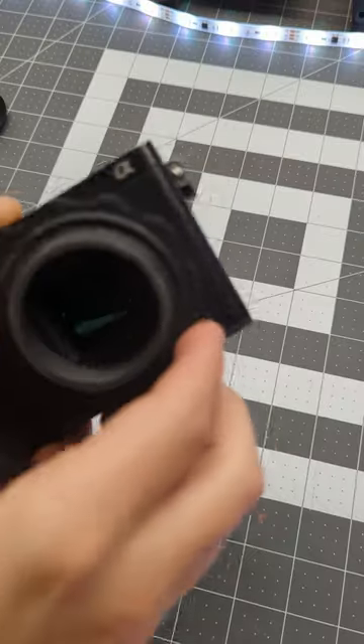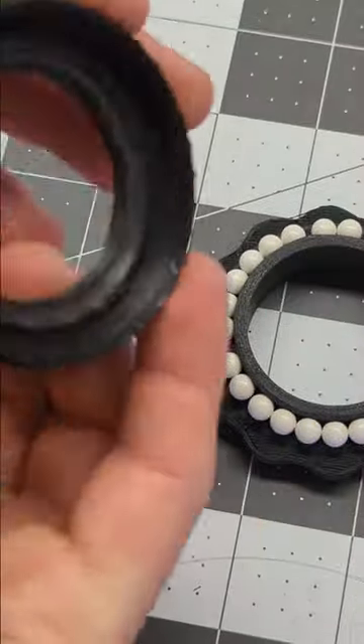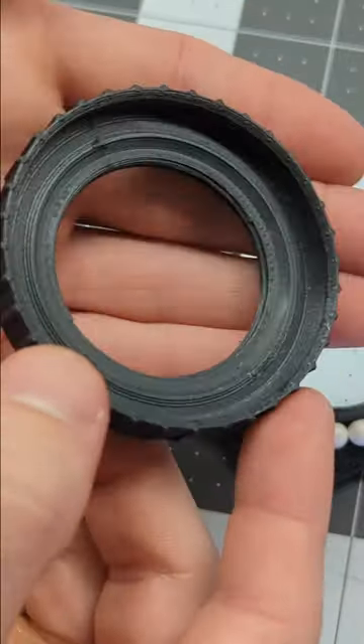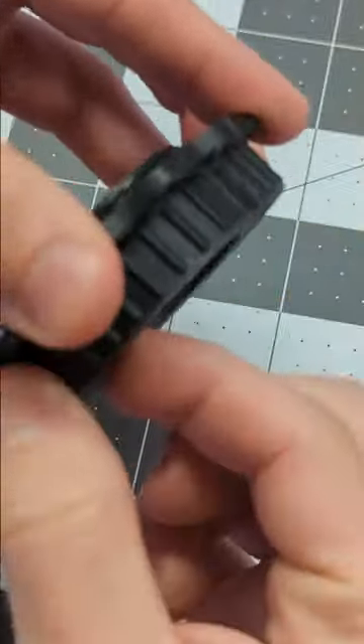The design fits in three parts: the mount, focus ring, and slider. The mount interfaces with the camera body and has half of a tilt snap bearing. The other half of the bearing is the focus ring, and when the two halves come together around these BBs, they snap and the pieces are held together, but the ring can still rotate freely.